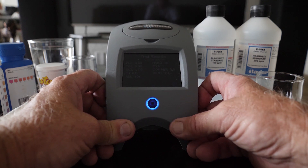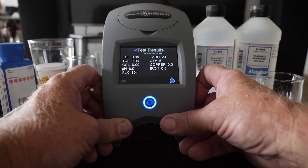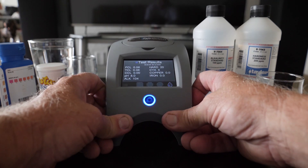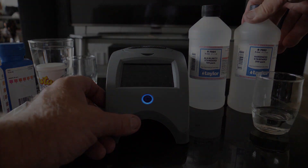So there you have it. For the borate test, the winner is LaMotte — they were pretty much right on the money. Taylor came in second, and I honestly couldn't even tell on the Hawk strips — I'm sorry Hawk, but the shades were just too close to differentiate.